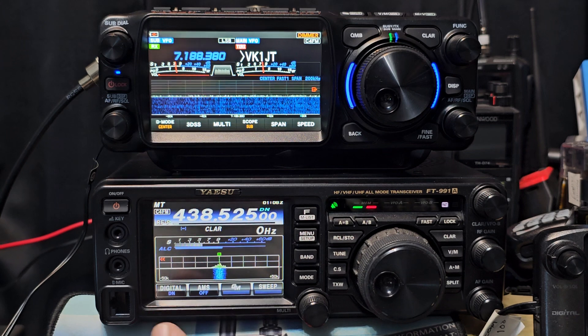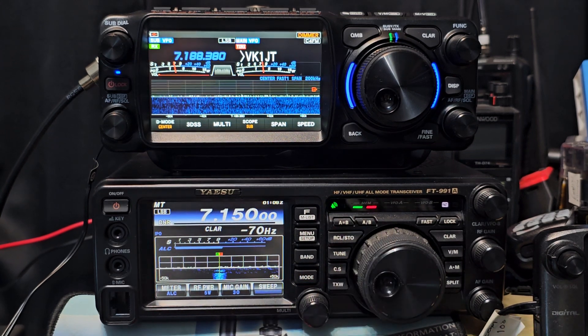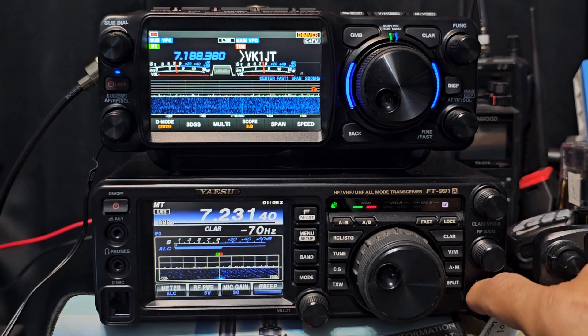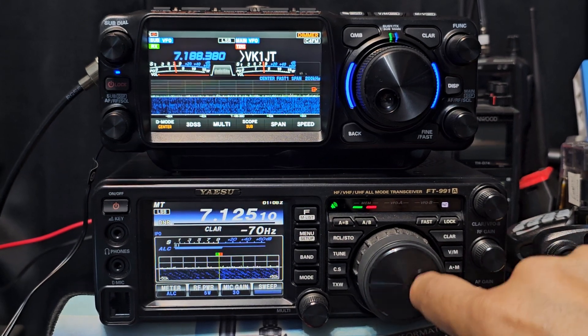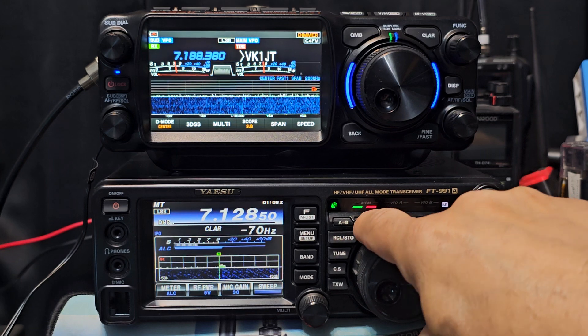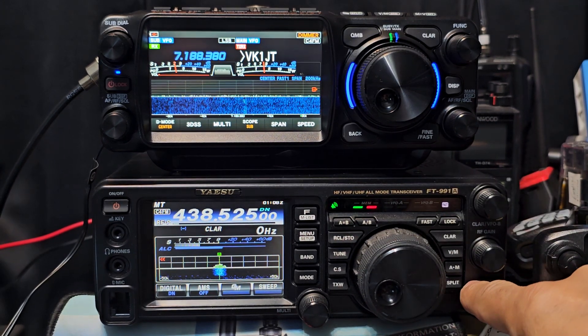It is single receive, although you've got A and B. So you've got A and B, there's your HF bands there — not busy today at all, but it'll pick up later, it's very early in the morning here. They've both got X buttons.